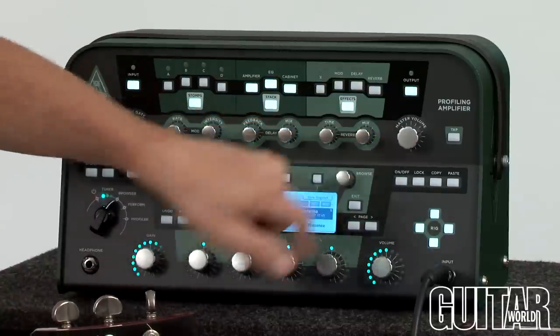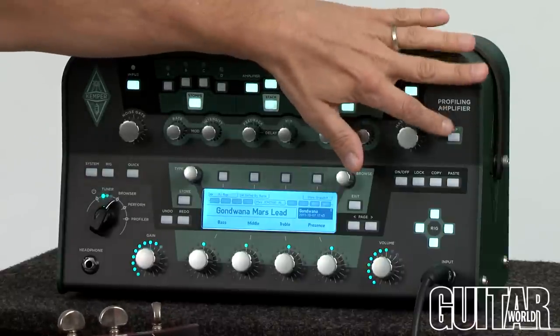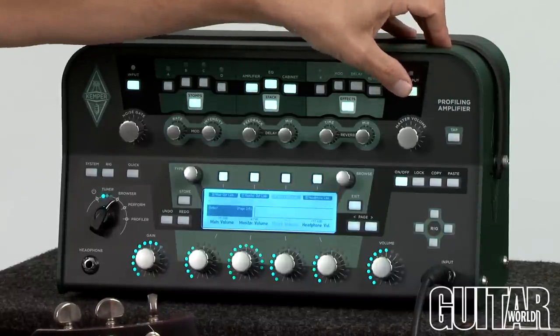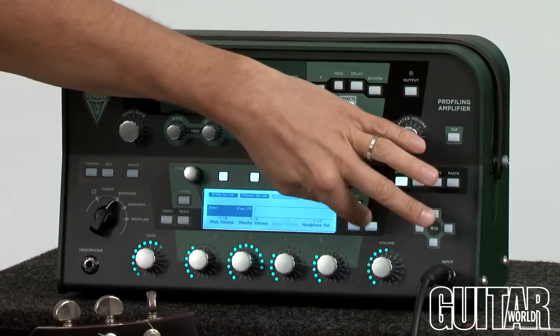Over here is your master volume. There's a tap tempo switch as well, so you can quickly tap tempo whatever effect you currently have. Over here is a quick output section, which allows you to monitor the monitor volume, your main volume, and your headphone volume at any given time.